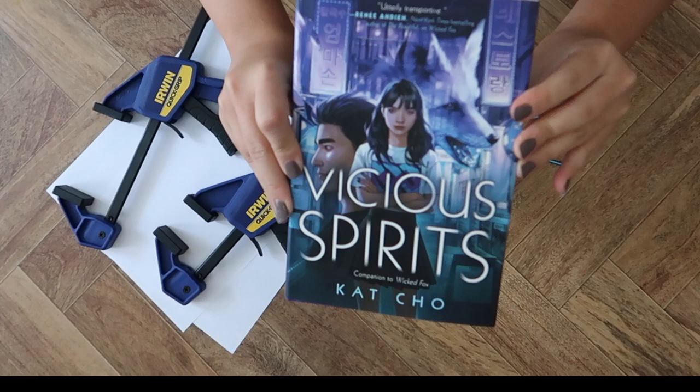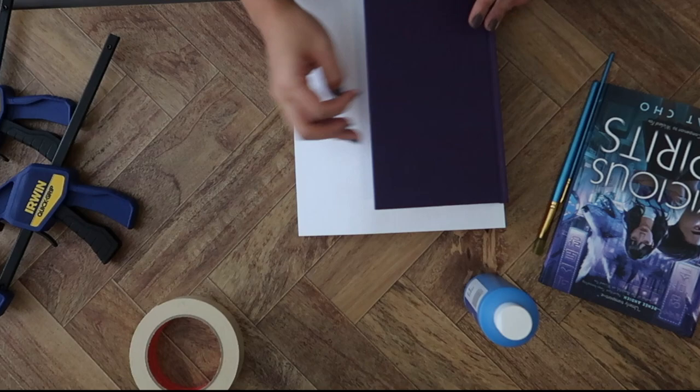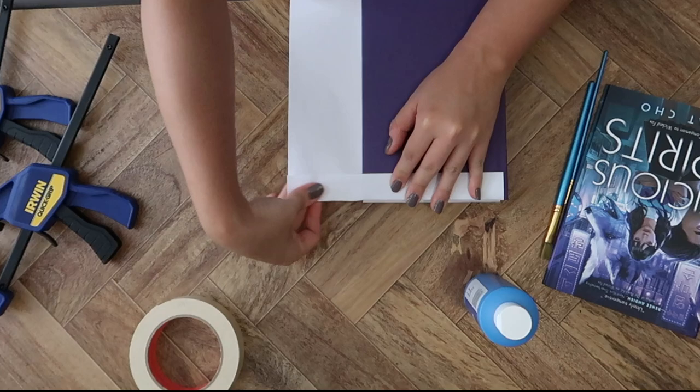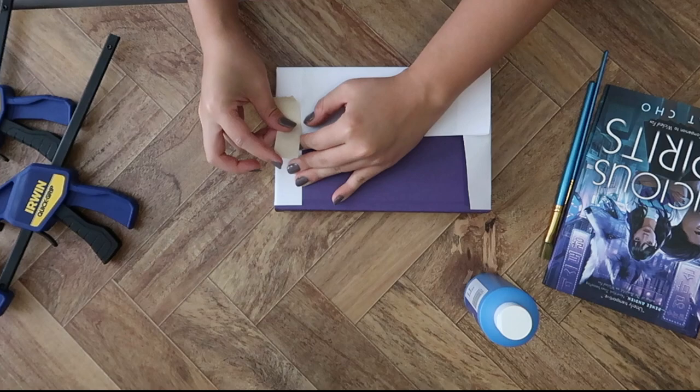Of course, you also need the book, and I am going to be painting the edges of Vicious Spirits. First, I'm going to take off the dust jacket and put it aside so I don't want that to get paint on it. Then I took pieces of paper and folded them down on either side to create a barrier so the paint wouldn't get onto the cover — kind of making a fake dust jacket to protect the inside edges.